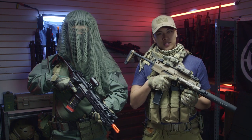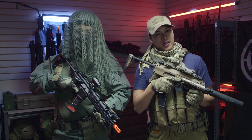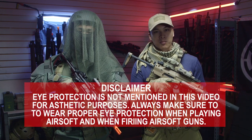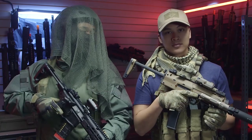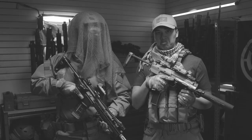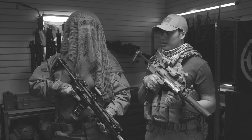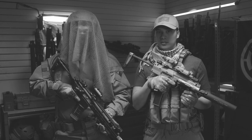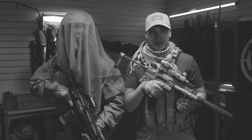Hey guys, what's going on? Kevin here from Airsoft GI and Bo as a video producer. Today we're going to be doing a tactical gear heads inspired by the newest Call of Duty Modern Warfare, which is a requirement for all Airsoft YouTube channels — which we are, right? All right, let's get into it.